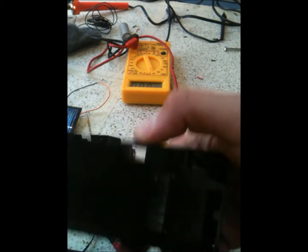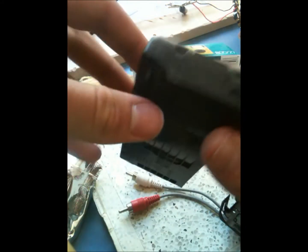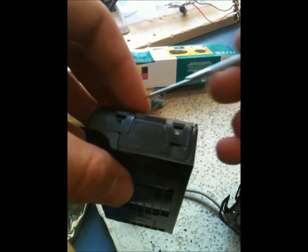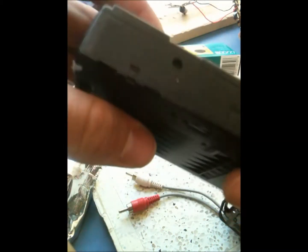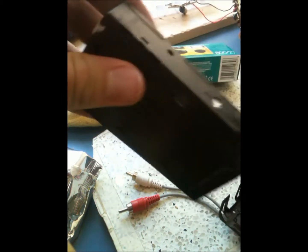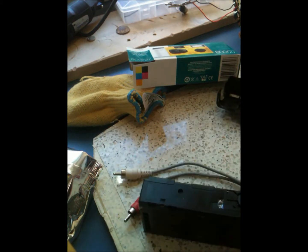I'll take this apart in my duct tape camera stand here. Pretty much, there are a few latches you want to unhook — there's two here, two here, two here, and one right there. Once you get them, it usually just pops right apart, which is handy.